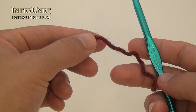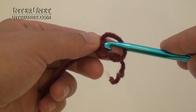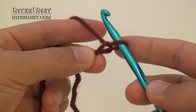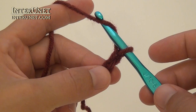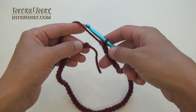To crochet the hat, make a foundation chain of sixty-five chains. To make the first chain, create a loop and put it to the left. Then insert your hook and pull the yarn through. From the first chain, make all other chains. Count all your chains – you should have sixty-five loops, including the loop on your hook. Then join it into a ring with a slip stitch.